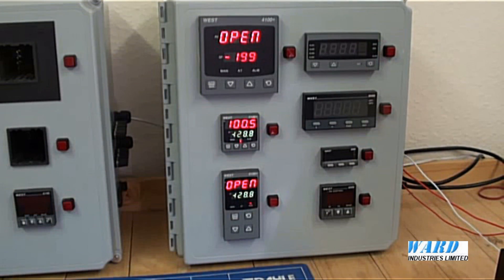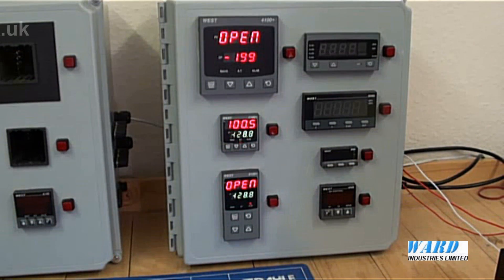The base unit can be customised to each application as required. The Plus series have jumperless configuration. Many controllers use tiny link jumpers to set input and output types, but with the Plus series there are no link jumpers. It is easy to set up and configure the Plus series controllers, either from the front panel display or via a PC.